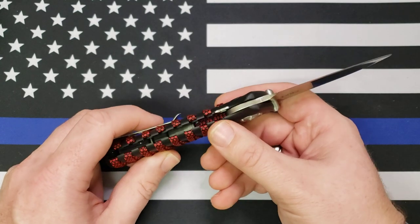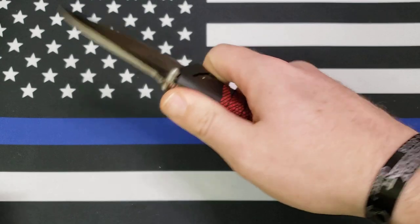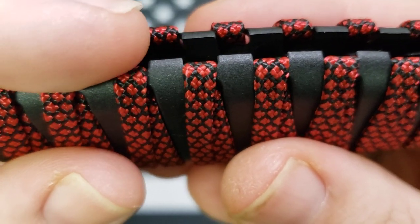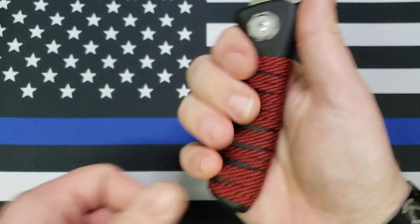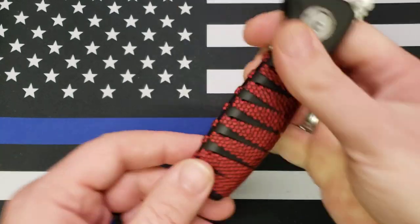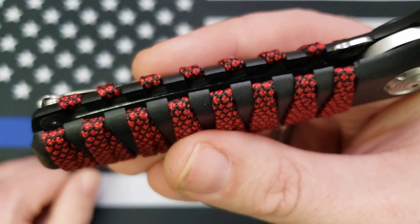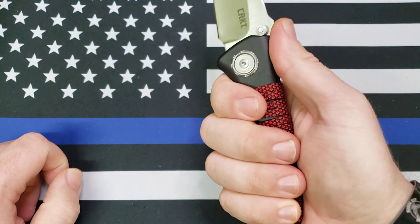Let's get into my couple of little nitpicky things. Although the ergonomics are great, these edges here are still very sharp — not like cut-you sharp, not even dig-in sharp, but you can feel that they're not chamfered, not rounded off. Now, is that something I could easily fix at home? Yeah, absolutely, piece of cake. But the fact is, this is how it comes from the factory, so that's how I'm going to review it.